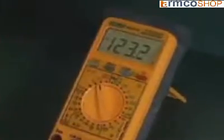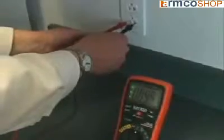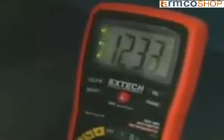First, the meter without true RMS. Now the model EX470 true RMS multimeter. Notice that both readings are very close.